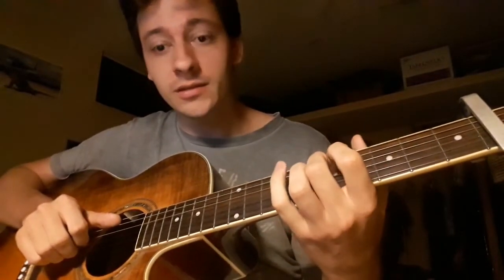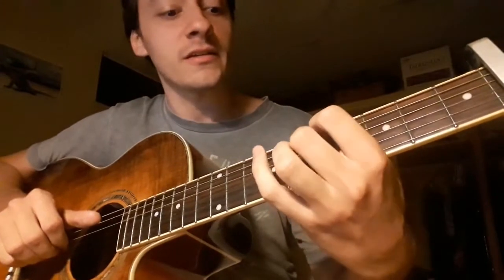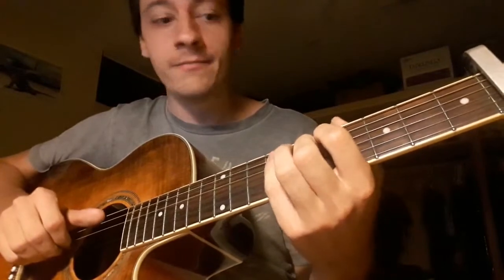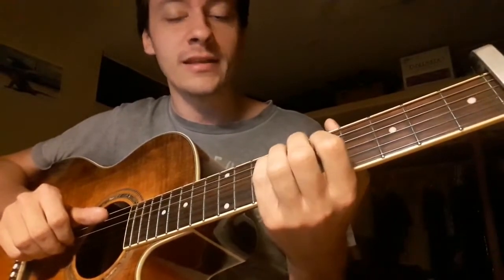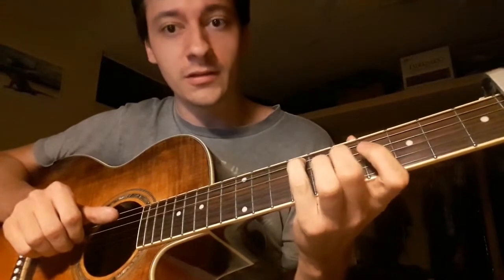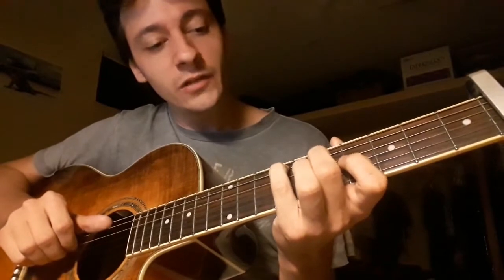We put the middle finger on the 7th fret on the D string for the first chord, the B. Then the index finger on the 7th fret on the A string for the B as well. And then the pinky — or middle finger, however you want it; for me it's more comfortable with the middle finger — on the 9th fret on the A string for the F sharp.